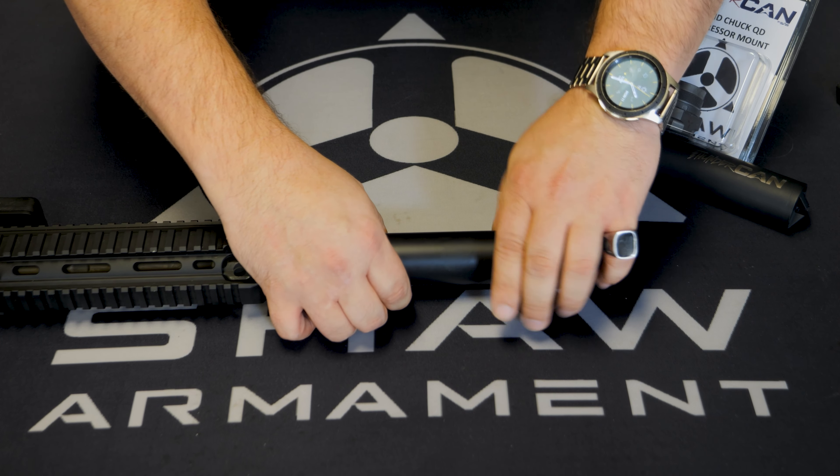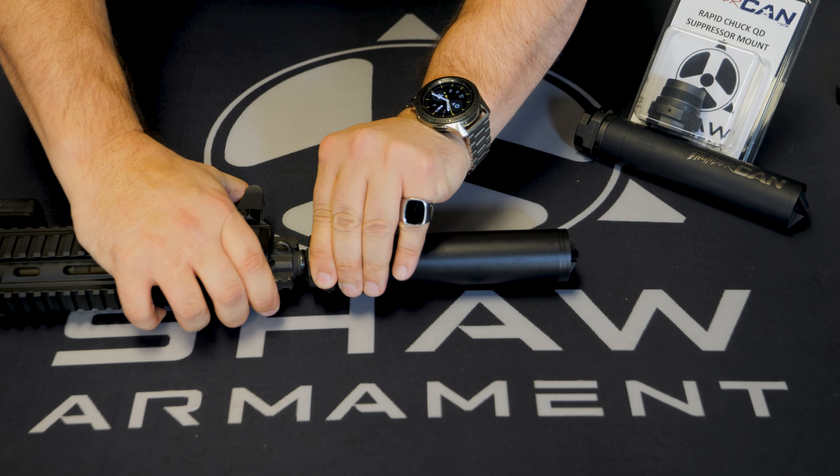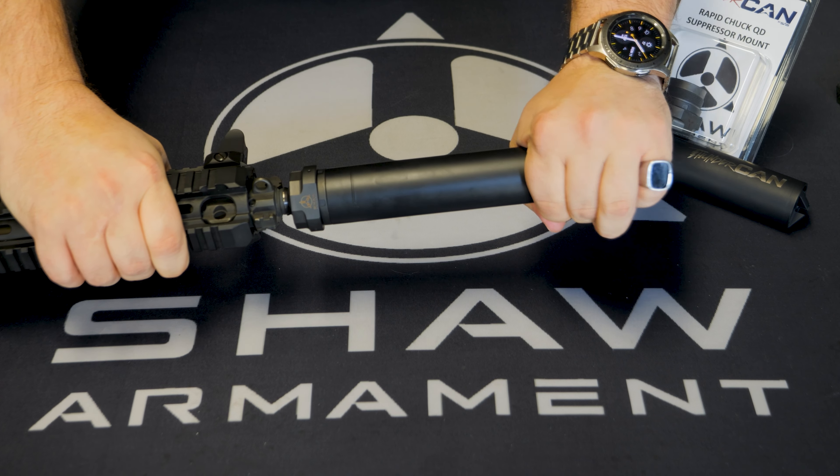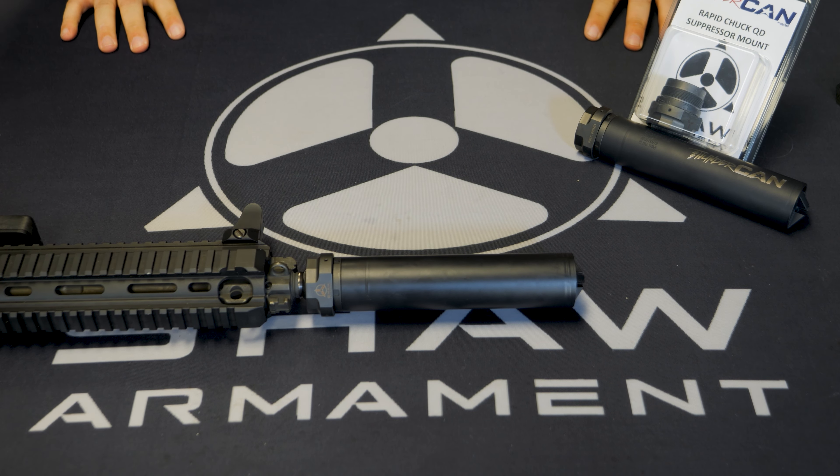And that's it. As you can see, this system provides an incredibly tight lockup to your firearm with no wobble or play. This solid mount provides a significant decrease in POI shift over repeated mountings. Repeatability is consistency and consistency is what brings us accuracy.